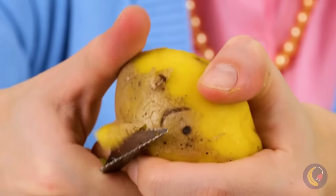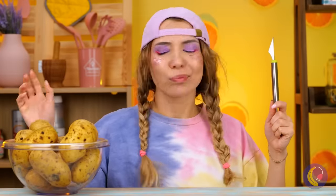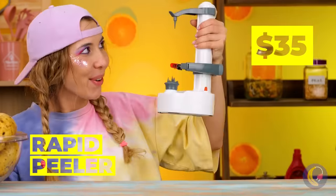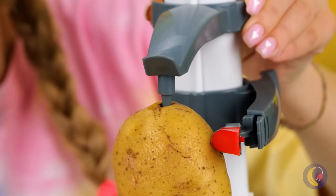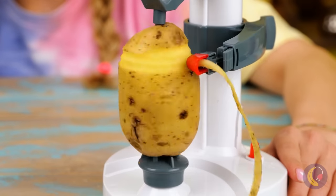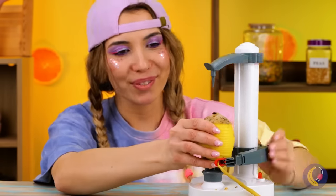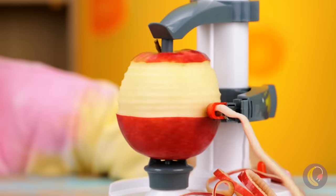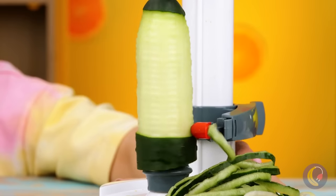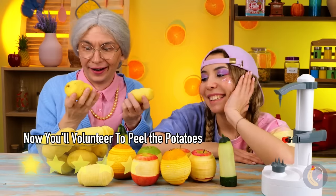Mmm, potatoes! So delicious! But so hard to peel! She had an idea, and I don't think it's just to make rice instead! It's a new gadget! You get a peeled potato and a really long potential french fry! But why stop at potatoes? Let's see what else this baby can peel! Remember, you peel it, you eat it!